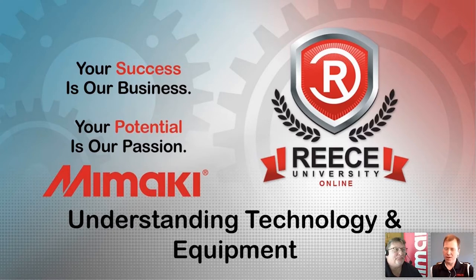Hey, everybody. He works very closely with the Reese team. So if you had any chance to go to our showroom or work with the Reese team on any Mamaki products, you'll most likely interface with Scott at some point. Thank you, everybody. Thanks for the opportunity. It's great to be here.